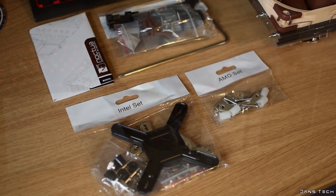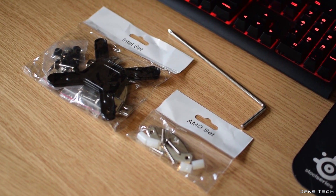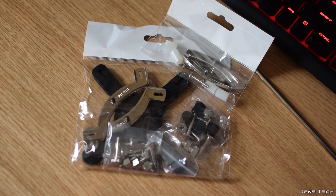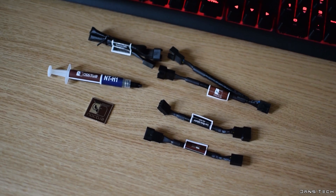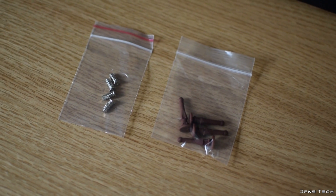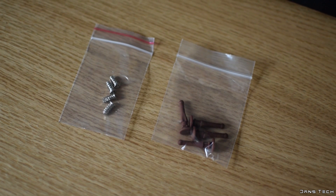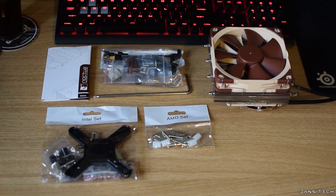The accessory box contains all the usual Noctua accessories including very solid metal pieces for installation onto both AMD and Intel platforms. Other accessories include the NT-H1 thermal compound, two low-noise adapters, a 4-pin extension cable, a Y splitter cable, and a metal Noctua case badge. Also included are four metal screws and four rubber vibration compensators, included if you decide not to use the 120mm fan and want to install it in your case.